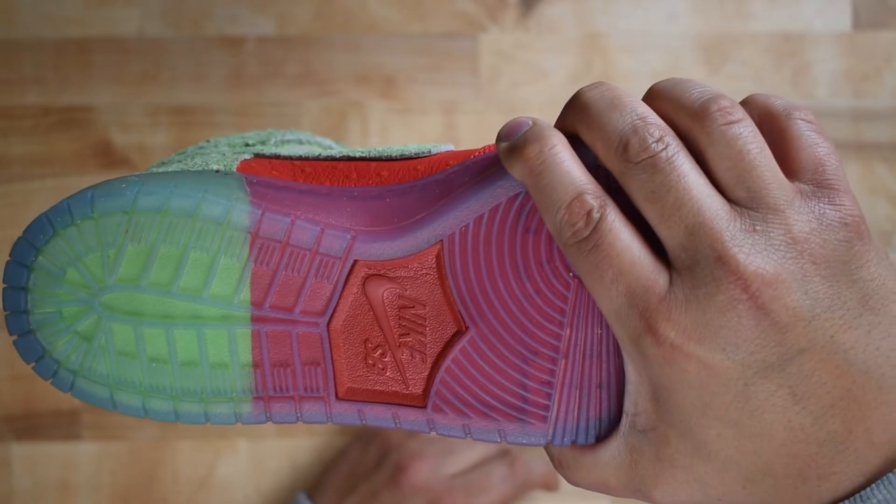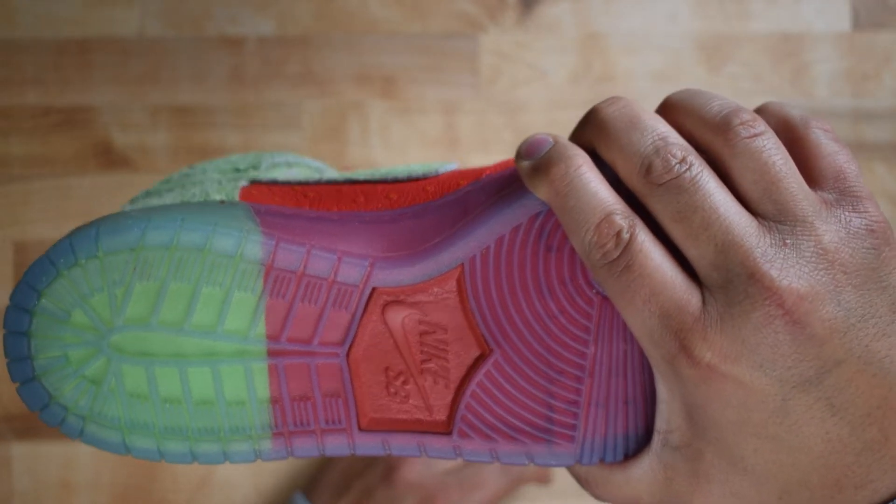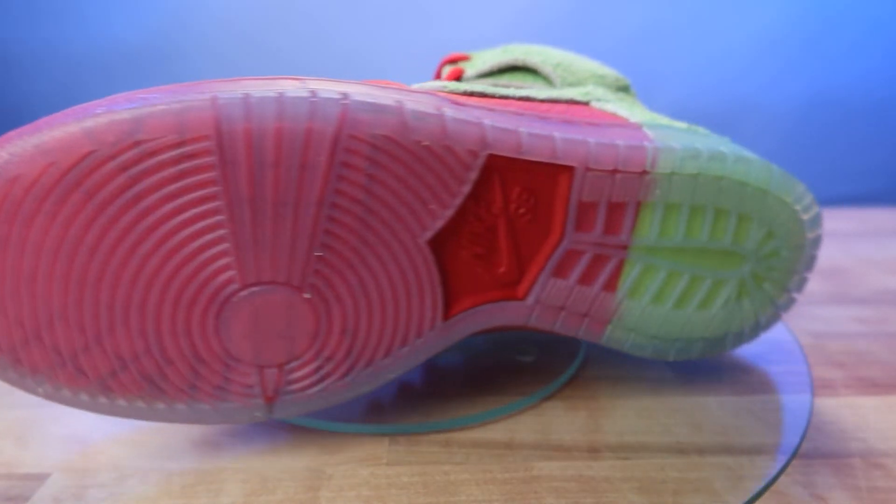The squeeze test, where you squeeze the outsole under the back of the toe box, should have lots of resistance. The clear outsole has a frost finish.